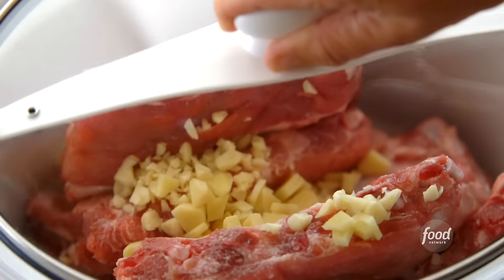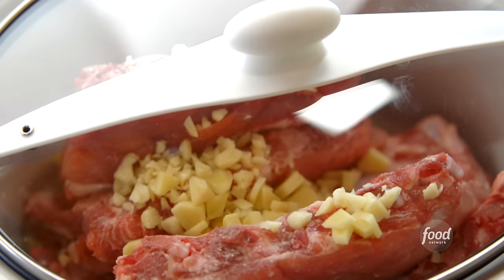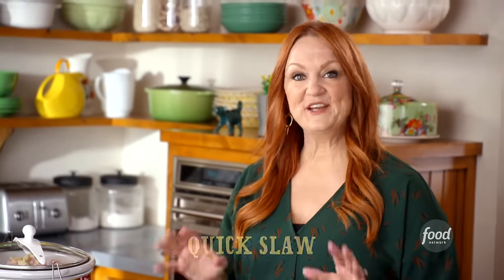I'm going to put the lid on the slow cooker, and it goes on low. The ribs are going to cook for eight hours. I'm going to serve the ribs with a really simple slaw, and I'll go ahead and make it now because slaw gets better as it sits for several hours.